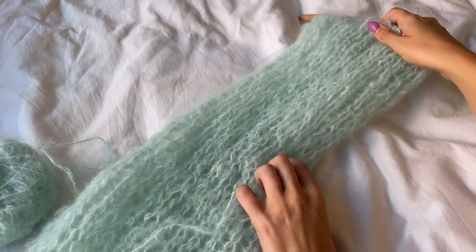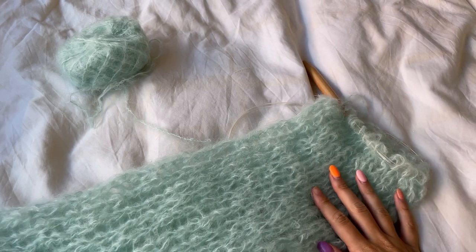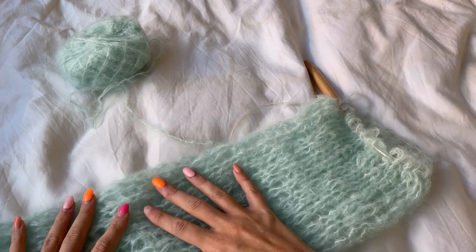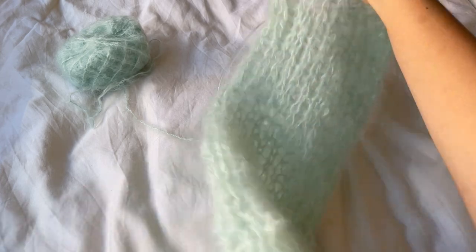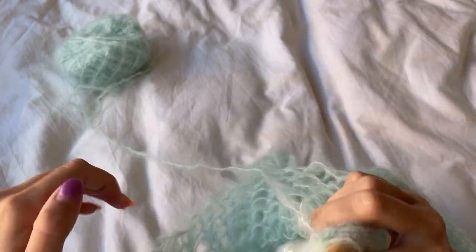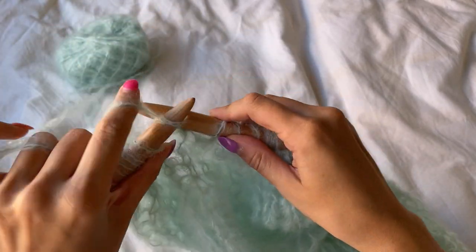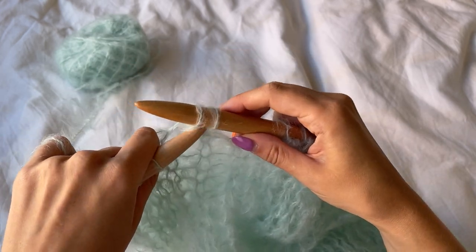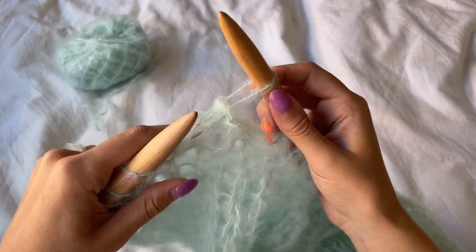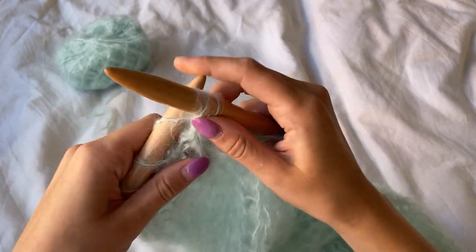Okay, so I'm at the point now where I have done 44 rows and that is a good length for me. This sits underneath the underarm, and at this point I'm going to cast off a few stitches for the underarm. I'm going to cast off four stitches, but if your sleeves are wider you might want to cast off more or less — it's really up to you and how you want it to sit. So I'm going to go ahead and cast off four stitches.